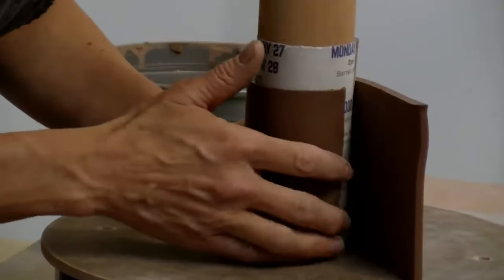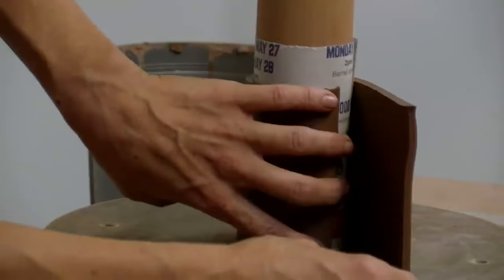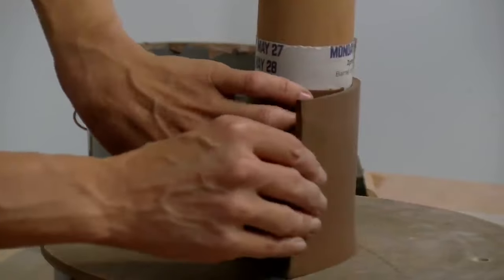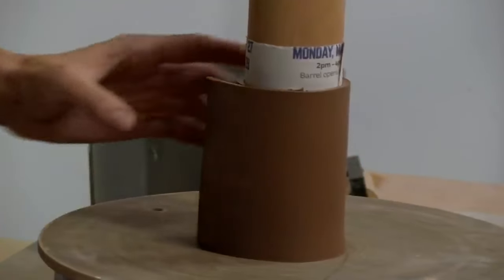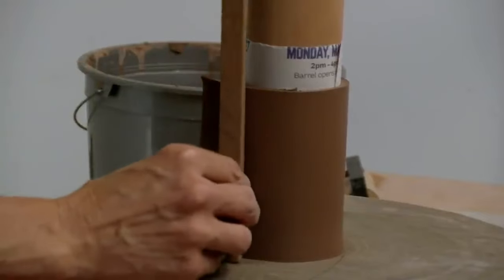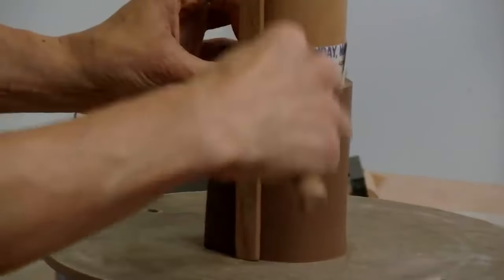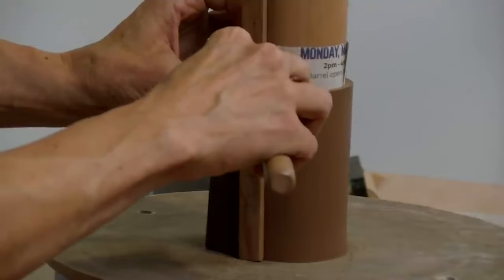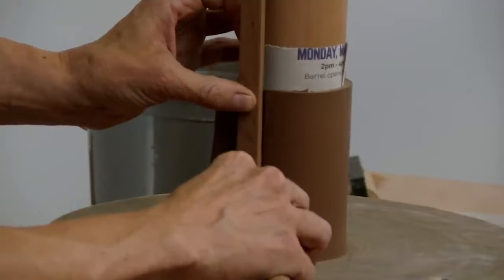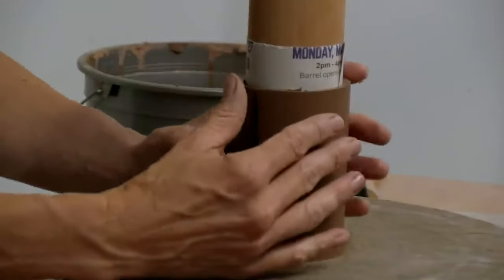So I take the slab, I wrap it around the form. I wrap the left side in first and then I wrap the right hand side over top, just gently. Then I'm going to take a straight edge and I'm going to cut through both of those slabs at a 45 degree angle with my fettling knife straight to the form, and gently peel this little bit out from inside there.